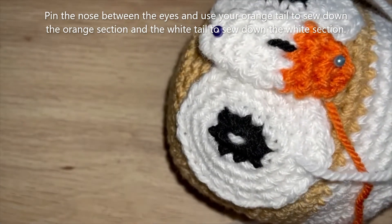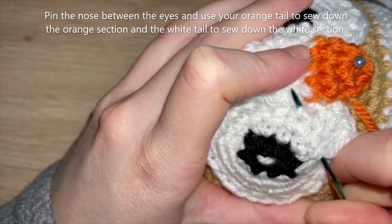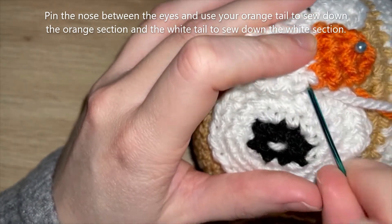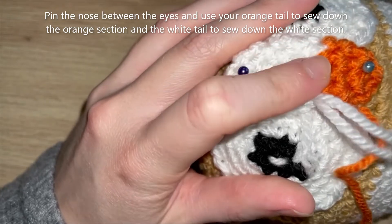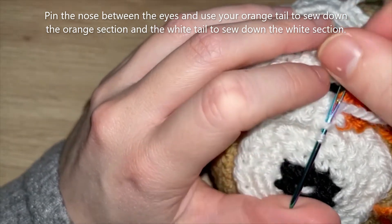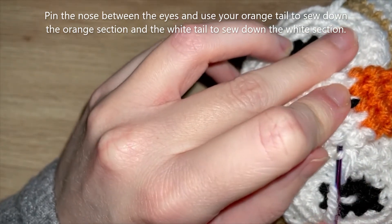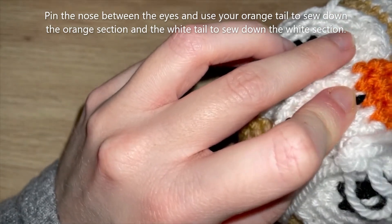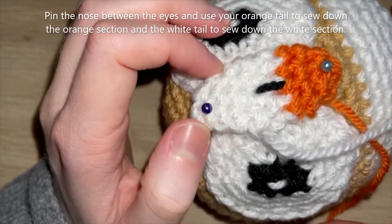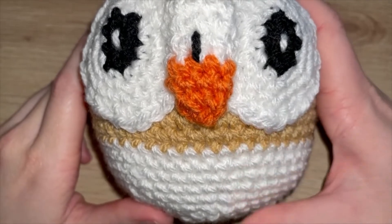I'll feed the white tail through the eye piece to get it where I need it and then sew the white bits down. I'll do that all the way around with my two yarn tails. I've sewn down the nose and this is what it's looking like. Now you're going to want to grab your green yarn as we're going to move on to making the little leaves at the front.